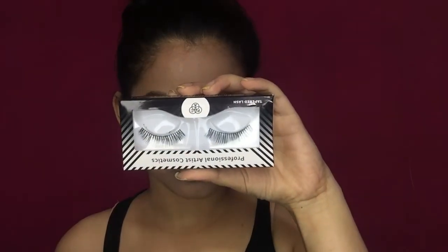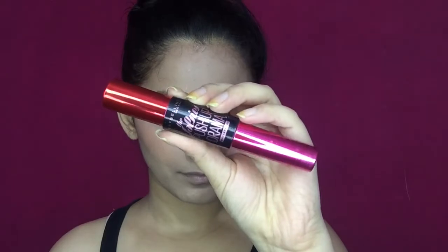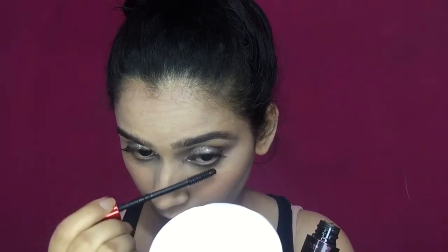After this, I'm going to apply fake eyelashes off camera, and then I'm going to take a mascara and coat my lower lashes to give them a nice look.